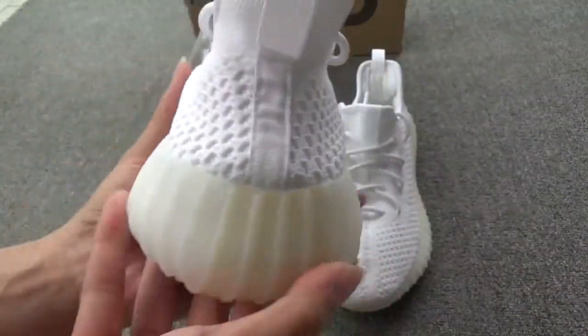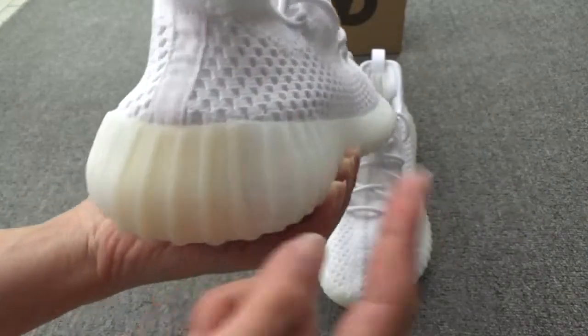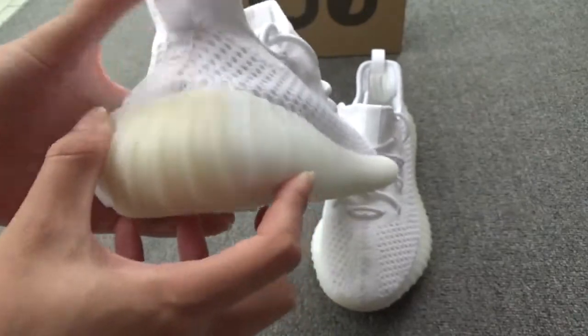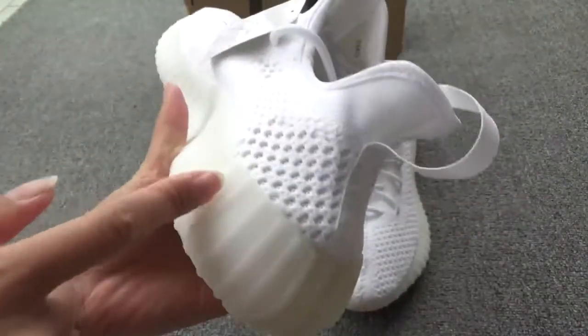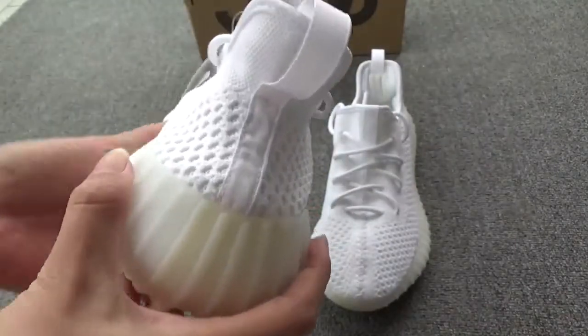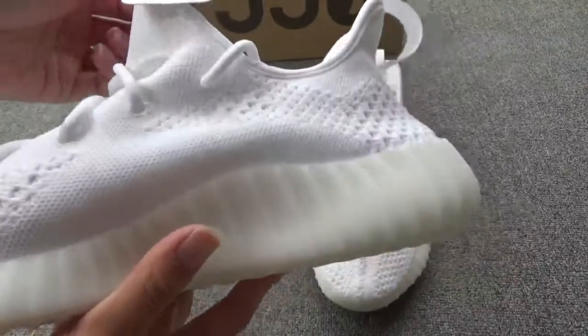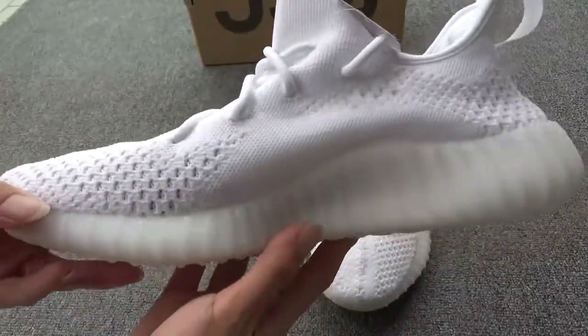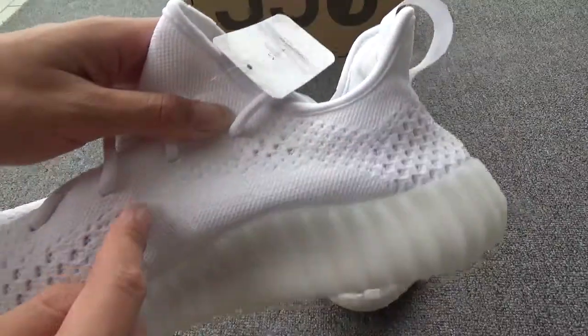Show the midsole. You can see in the middle this part is a little yellow, while other parts are white. Show another side — here this part has no holes, but the other parts have many holes.